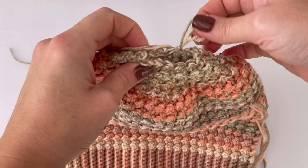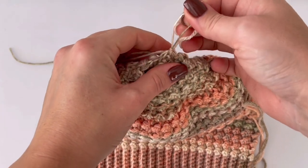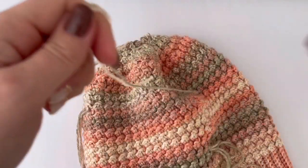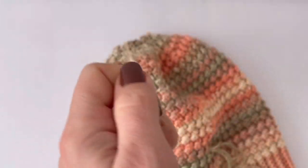This is how it looks. Now you can cut the yarn and use a yarn needle. We will make a few stitches around with the yarn needle — make a stitch inside out in every stitch, all the way around.